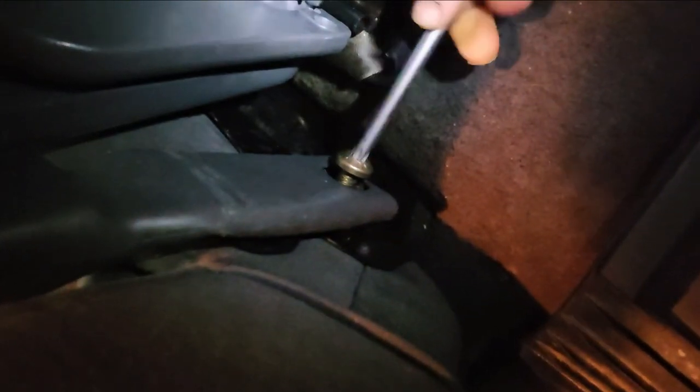Push your driver's side seat all the way back. Then take your T-50 Torx and remove the Torx bolt holding the seat belt on.